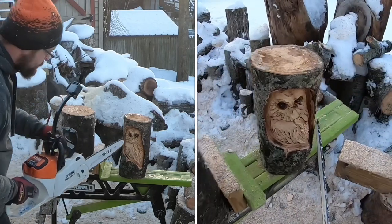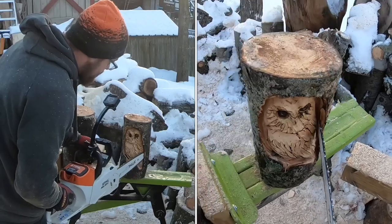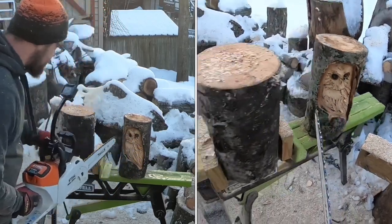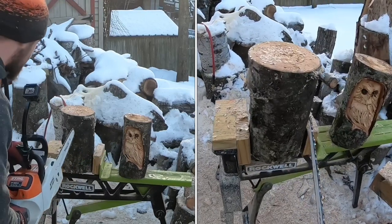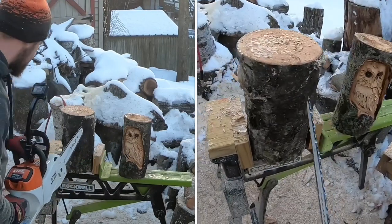We'll be cutting in at a little bit of an angle — so the saw is buried in there at an angle. We're going to kind of have to outline where we want the owl to be before we actually start carving the owl. Let's start after I take the chain brake off.